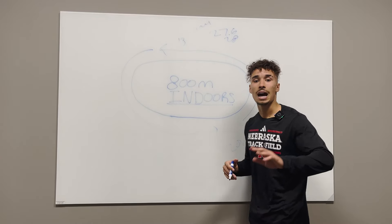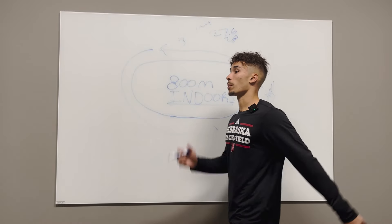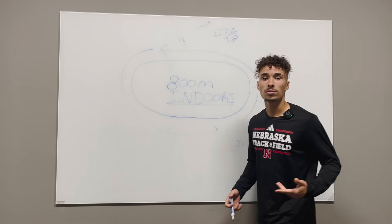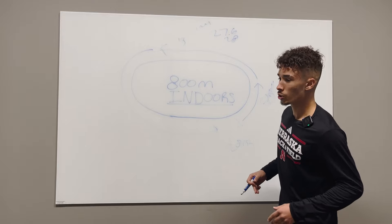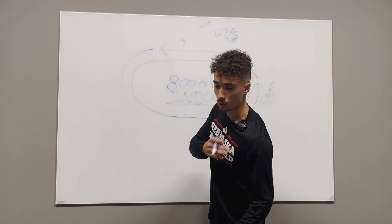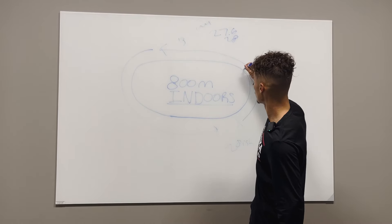If you want advice on how to run the curves, you can't run them like a normal straightaway — you can't run straight up on those curves. You're going to have to lean into them a little bit. As an 800-meter runner, you want to stay dorsiflexed with your feet, but indoors you're going to have to give a little tilt when leaning into the curve — kind of a tilt with your left shoulder — and stay against that railing, around lane one to two. You don't want to run more than you have to.